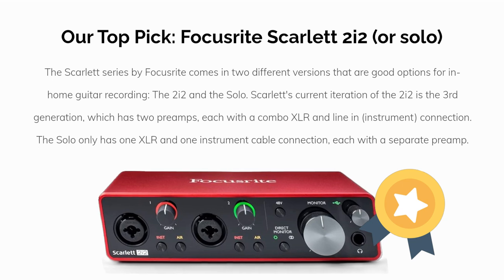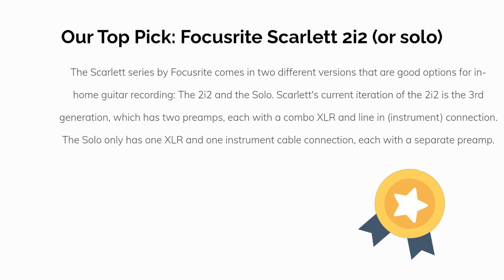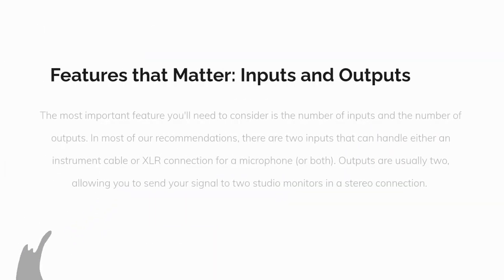Our top pick is the Focusrite Scarlett 2i2 or the Solo version. The Scarlett series by Focusrite comes in two different versions that are good options for in-home guitar recording: the 2i2 and the Solo. The current iteration of the 2i2 is the third generation, which has two preamps each with a combo XLR and line/instrument connection. The Solo only has one XLR and one instrument cable connection, each with a separate preamp.